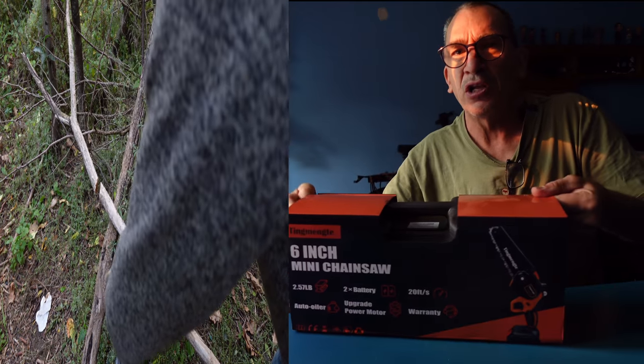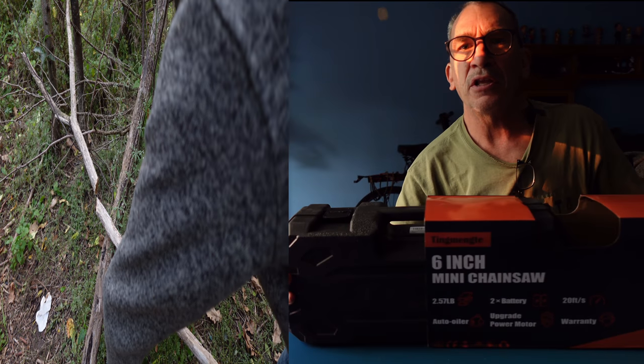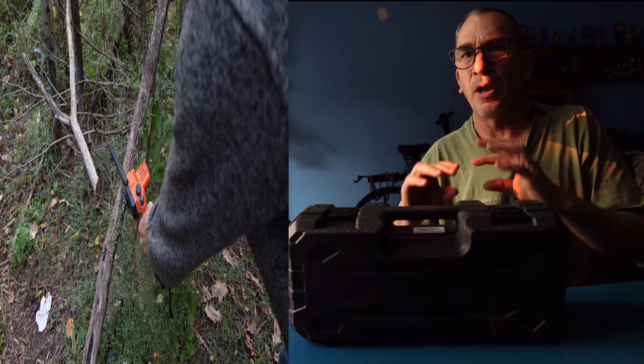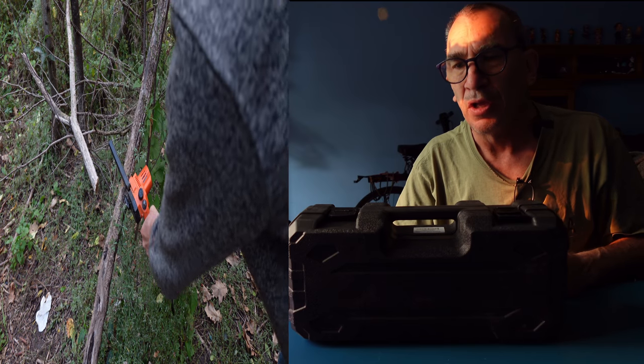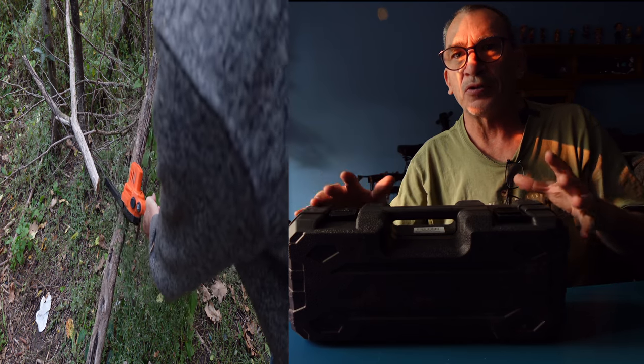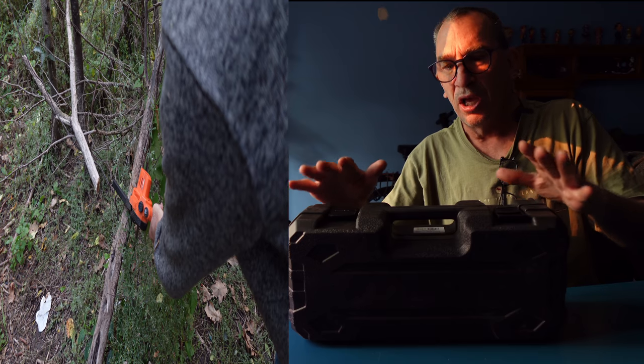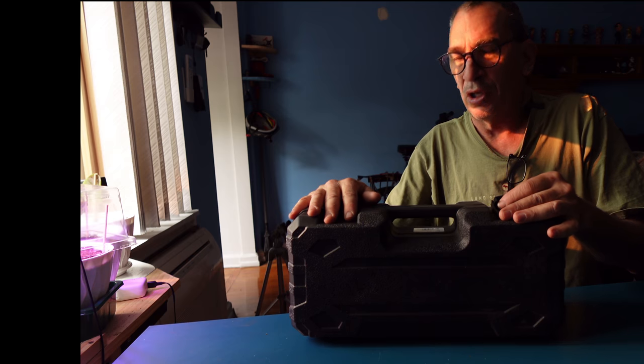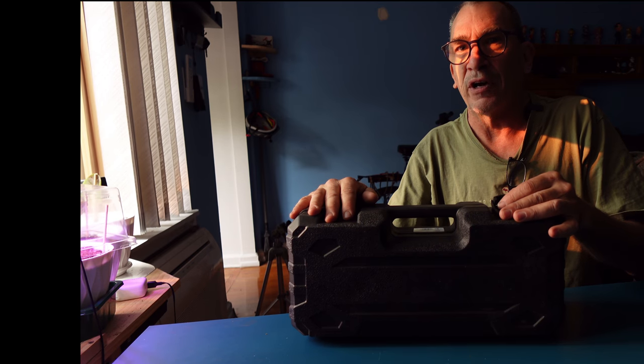You get a spare chain and an auto tensioner, meaning it's very easy to put on. It's self-adjusting when you put it on by turning a knob. Now we're going to show you how to change the chain link, and we're going to see how you cut a tree or branch down with it, and we'll go over the details of the product.